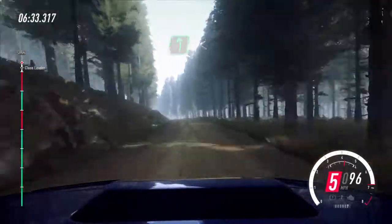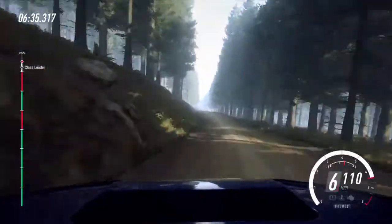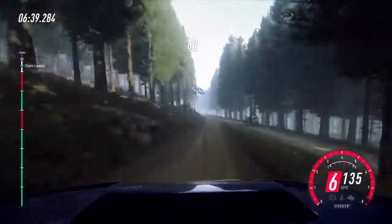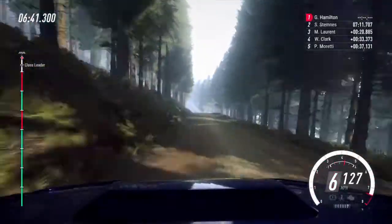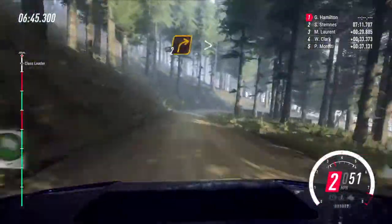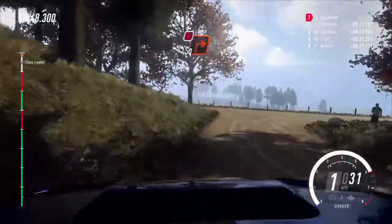And opens. One hundred and fifty, keep middle over a jump. Sixty, six left, opens. Sixty, keep middle over a crest, into short six left. Caution, slow in one hundred, downhill, small crest, and two right tightens, and turn square right.